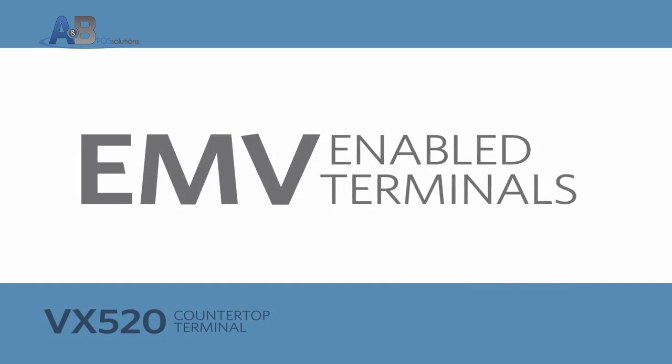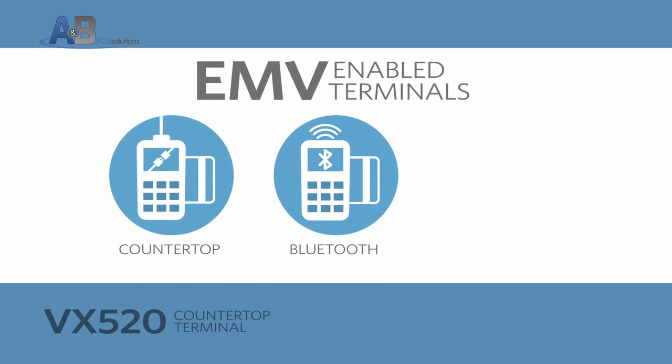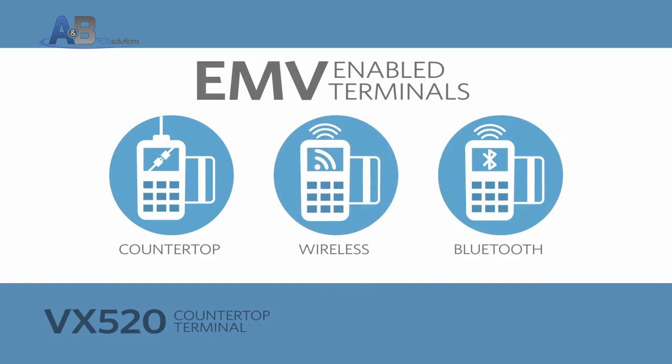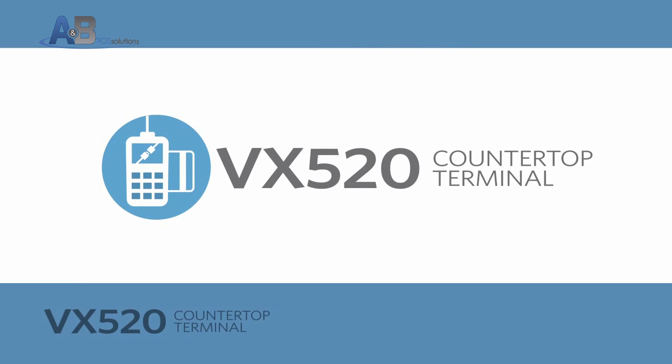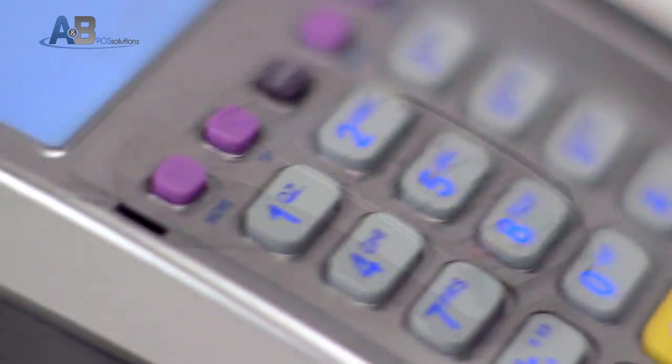The latest EMV-enabled payment terminals are available in countertop, short-range wireless Bluetooth, and long-range wireless GPRS models to fit your business needs. The VX520 Countertop Terminal is an all-in-one solution that offers an integrated pin pad and printer.